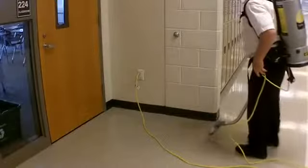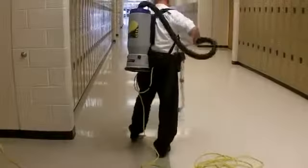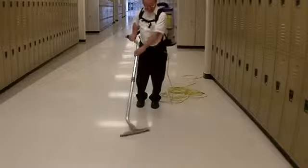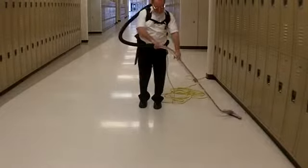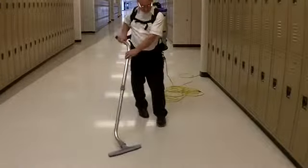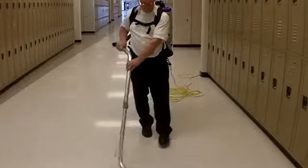When vacuuming a hallway, take note of where you plug in the extension cord. Starting at this point, vacuum down the wall leading away from the outlet while keeping your back as straight as possible and your weight centered over your hips. Twist at your waist using a side-to-side motion. This motion is similar to mopping and prevents your upper body and arms from tiring.